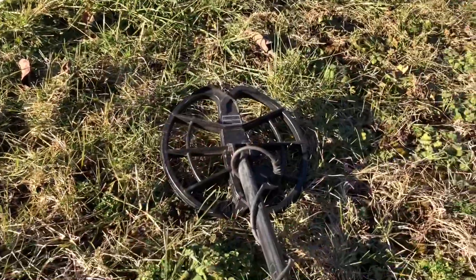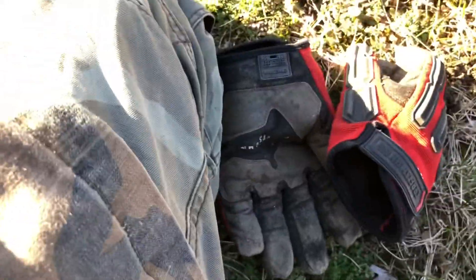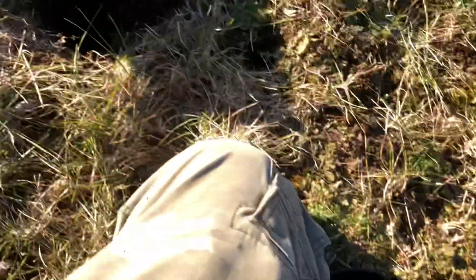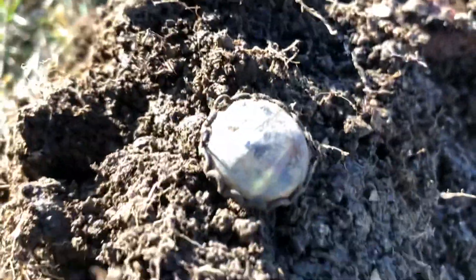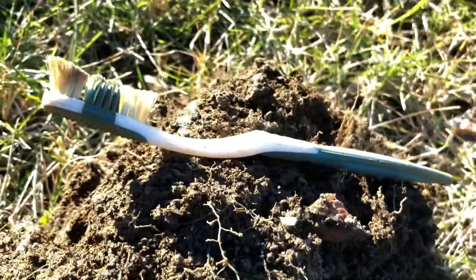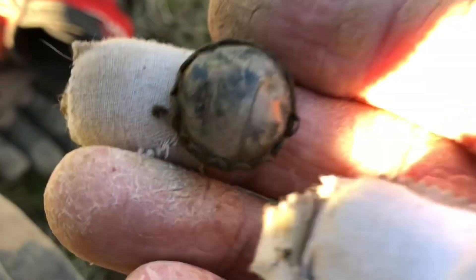I'm out here in the yard with the big coil on the Amphibio and I just got a 28 signal — solid but kind of scratchy on the edges. When I flipped the plug over it just sounded great. It looks like it's got a brass rim and bottom on it with glass, but the sun's kind of glary out here.